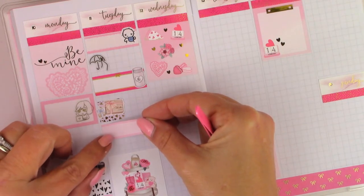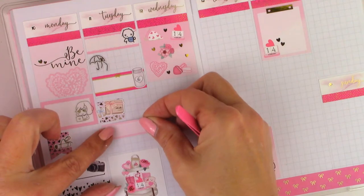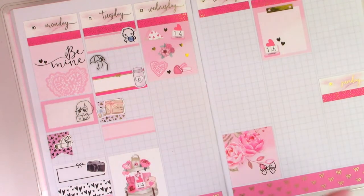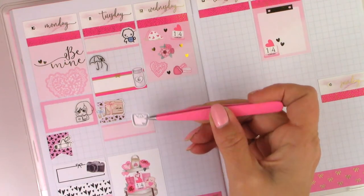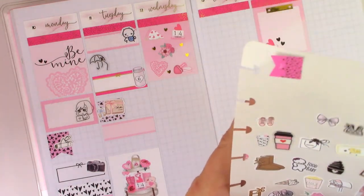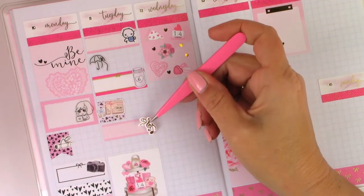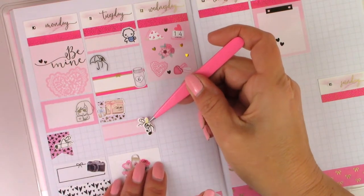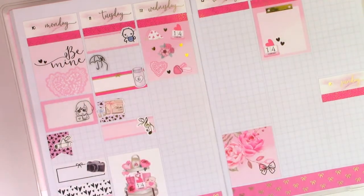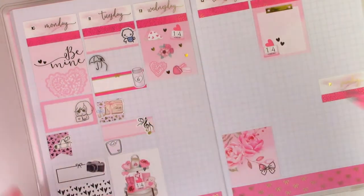I wanted to fit in on one of these days counting down to Jason Aldean. I'll use that space for that and see how tall this is — yeah, that looks good there. This is a little big but I think it'll be okay, so I'm going to sneak my weight in there.